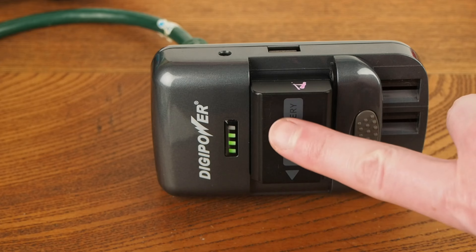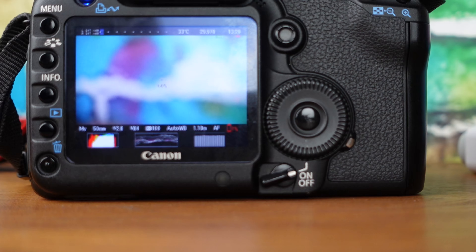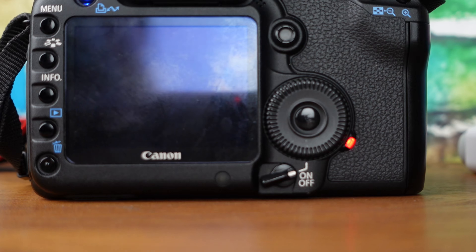Being hot to the touch while charging is another bad sign. One final hack to gauge capacity would be to see how long a camera can record video for.